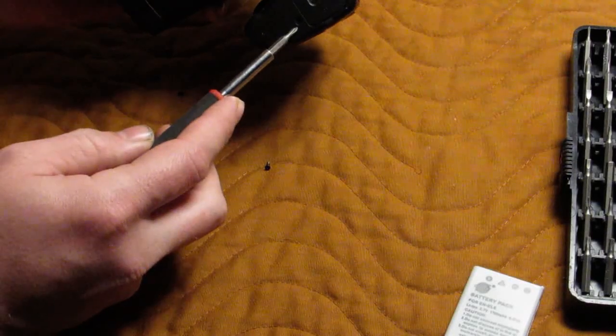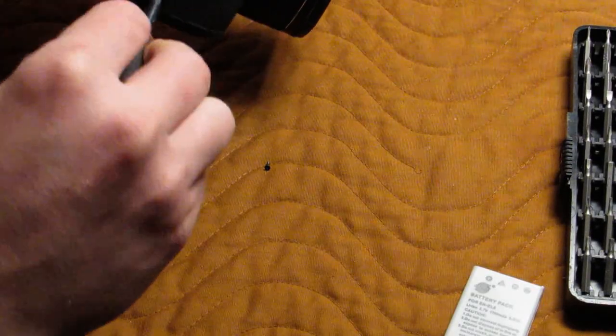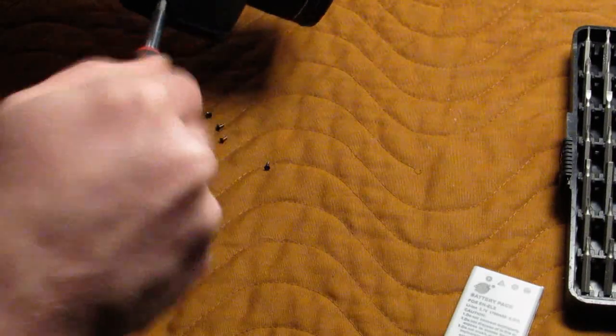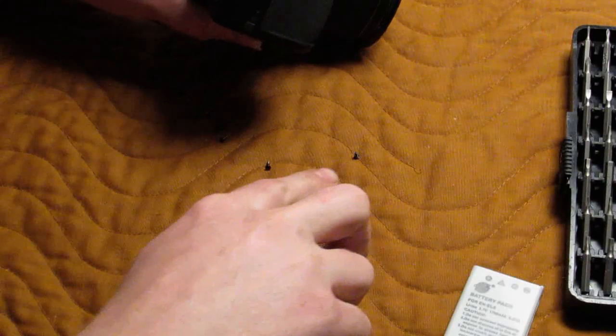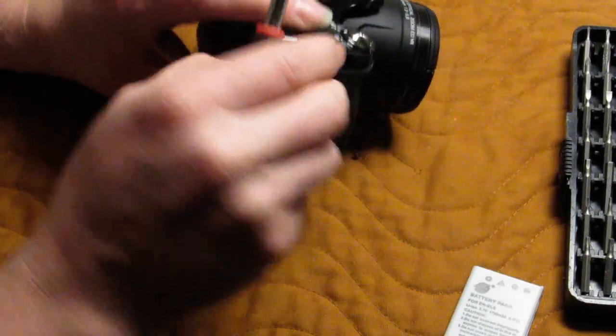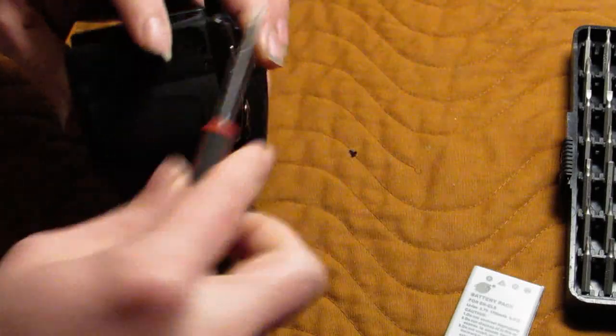If you notice this screw right here that's offset, it's one of the longer ones. All the rest around the outside edge are the shorter length. There are three up this side of the camera. One is hidden beneath the HDMI and AV out cover.